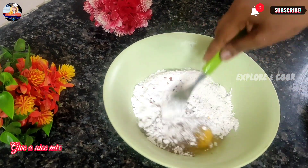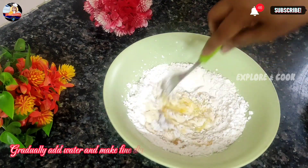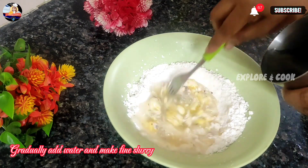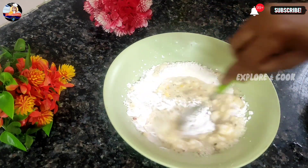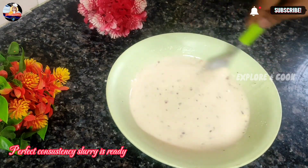Give it a nice mix. Gradually add water and make a fine slurry. The perfect consistency slurry is ready.